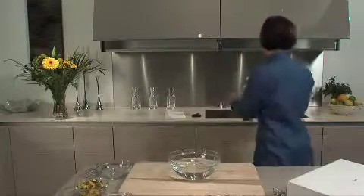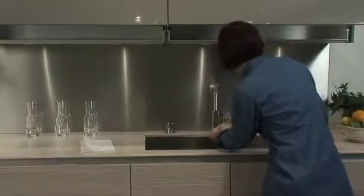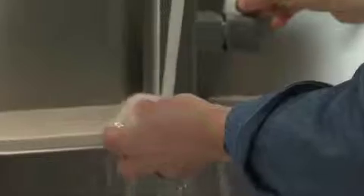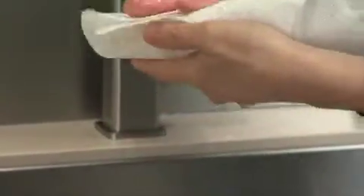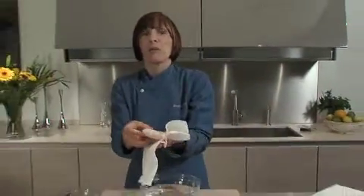I'm going to take my halibut to the sink, cut the top off, rinse it under some cold water, and pat it dry. Now we're ready to cook.